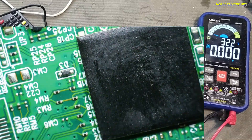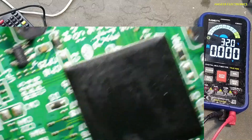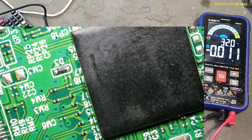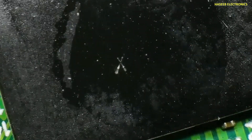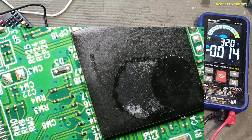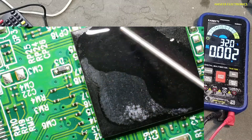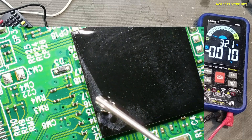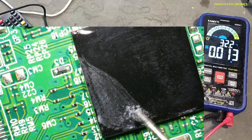The main IC is very hot now. That means its main processor is damaged. We can see the condition of this IC — it is damaged. It is very hot from here.